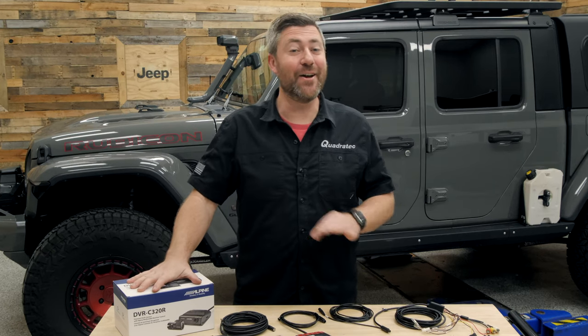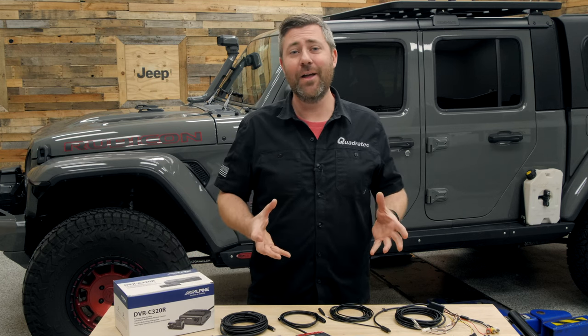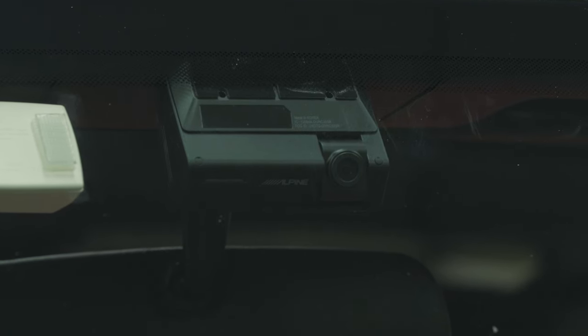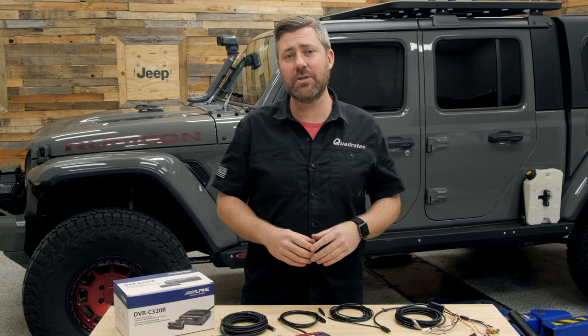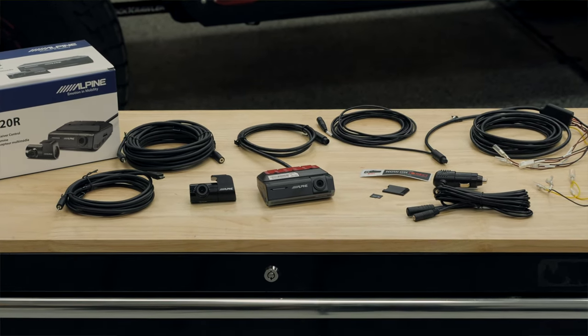This dash camera not only features full 1080p HD recording to capture what's going on around your vehicle, but also a ton of other great features like their drive assist technology to potentially make your next drive even safer. I want to cover all the great features from inside the Jeep with the camera installed, but before we do that I wanted to go over everything that you're going to get with the DVR C320R right here on the table.